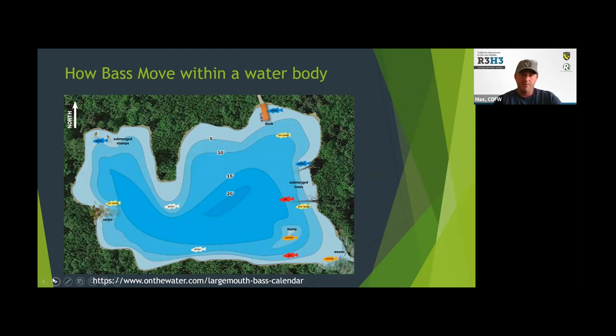In the winter when lakes are cold, your bass are typically going to move down deeper, because the deeper water is actually the warmer water. They get a little less active — you can still catch them in the winter, but they're not feeding as heavily and they're typically in some deeper water.